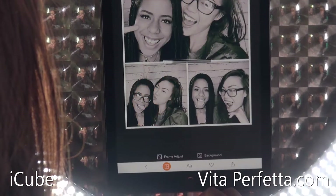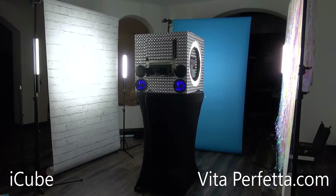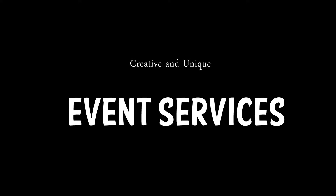The backgrounds can be pretty much anything you can dream up. I use colored seamless most of the time, but you can use a step and repeat if you want — it's really up to you. The printer is a DNP DS40.